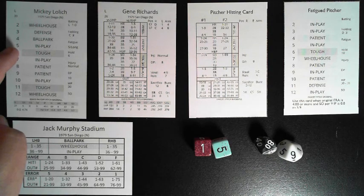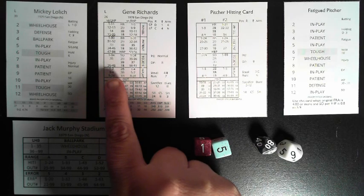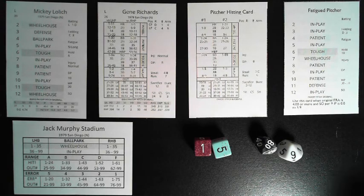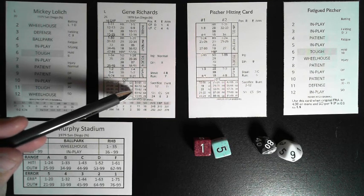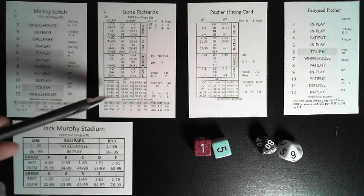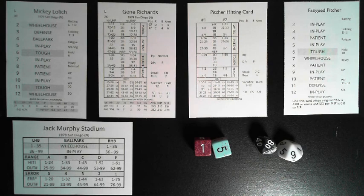For example: a six is 'tough' and Mickey Lolich is left-handed, so you go to the tough section of Gene Richards' card versus lefties. You'll see that 89 is not in the range — you've got 1-34 strikeout, 135 is a double, 36-46 is a single. Since 89 is above any listed range, you go to the out section: 89 is a ground ball to second base. That's how 90% of at-bats are resolved.